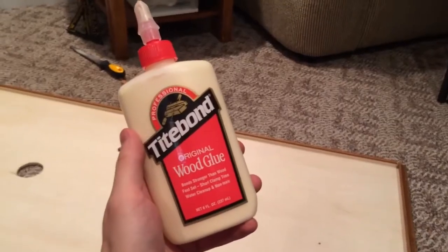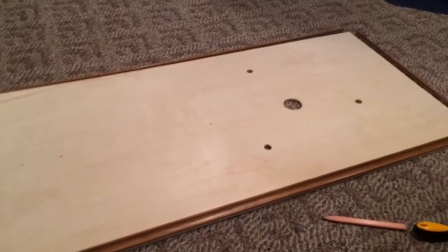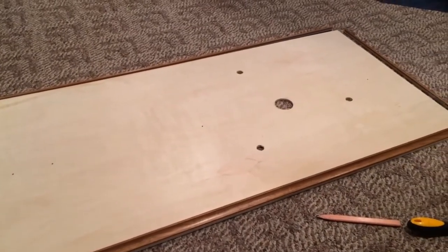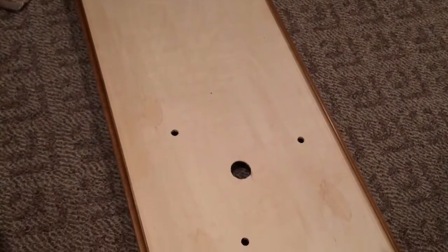I'll be using Titebond original wood glue. Just make sure you line up all your edges. That's one side down and three to go. I'm going to let it sit for 30 minutes and then we'll be back. Make sure you wait for each side to dry before going to the next.